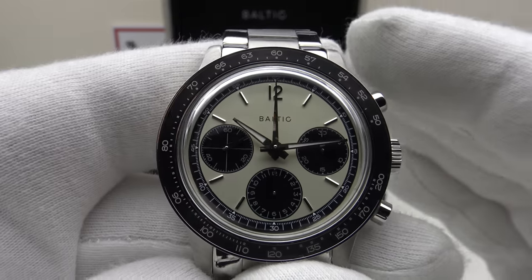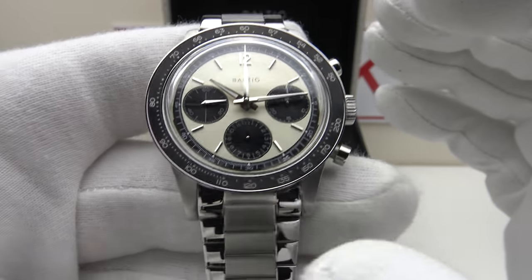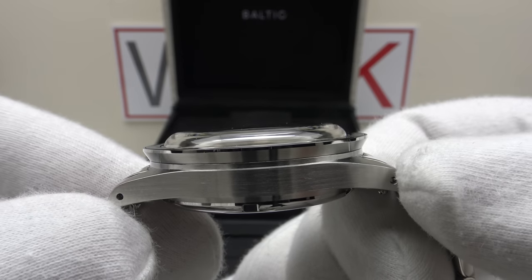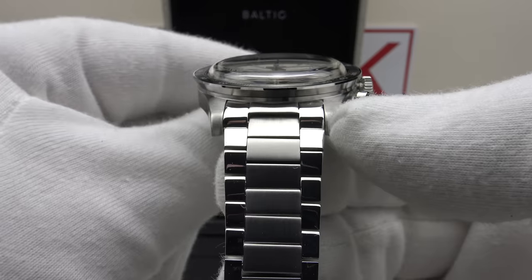Regarding the specifications: this is the Baltic Tricompax Chronograph panda version. We have a 39.5 millimeter case diameter, a 47 millimeter lug-to-lug measurement, a thickness of 13.5 millimeters, and a lug width of 20 millimeters.